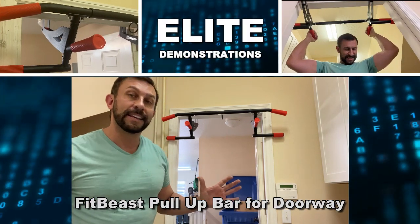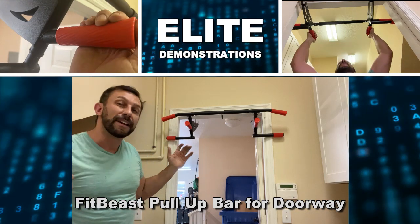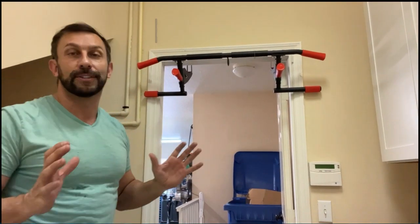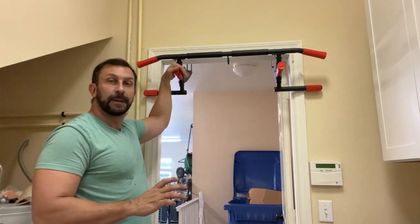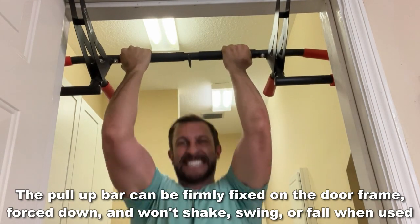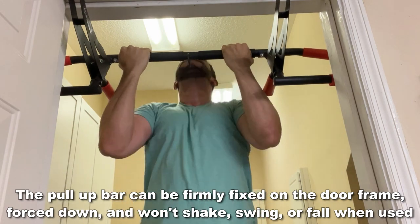Hey folks, Adam here from Elite Demonstrations. You caught me in the laundry room with my Fit Beast pull-up bar — six different positions. It's got a tomahawk design, easily collapsible, very comfortable grips, and we're going to go ahead and tell you about it and why you need it. We're going to kick it off right about now.